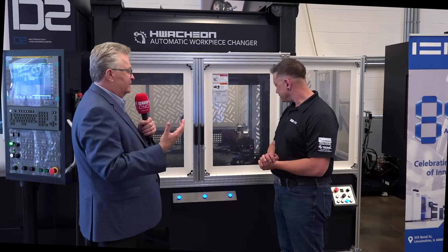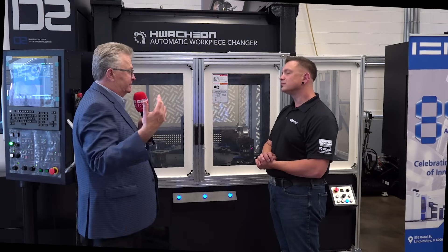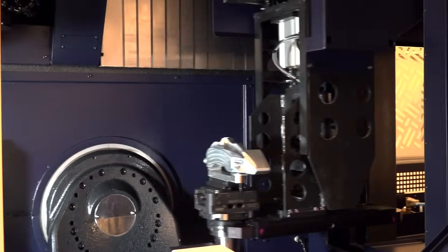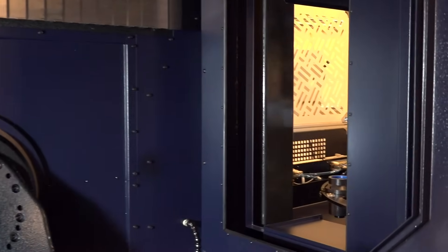We have a setup station at the end where you can load workpieces without stopping production while loading the carousel. It uses an HSK-100T pallet, and then you put your work clamping on top of that — either vises or a fixture — giving you tremendous flexibility and capability to get all around the workpiece.